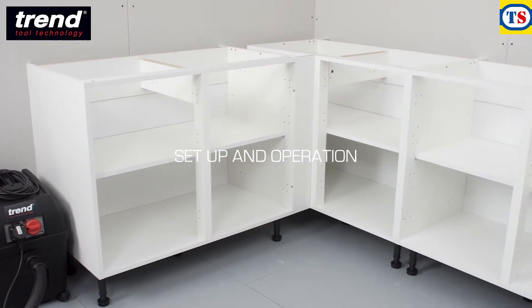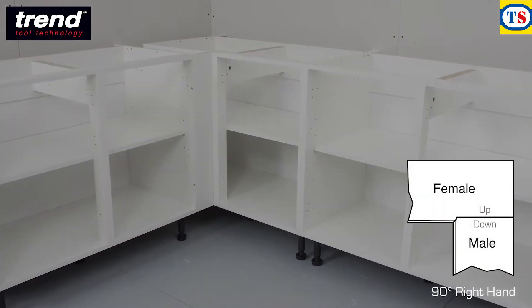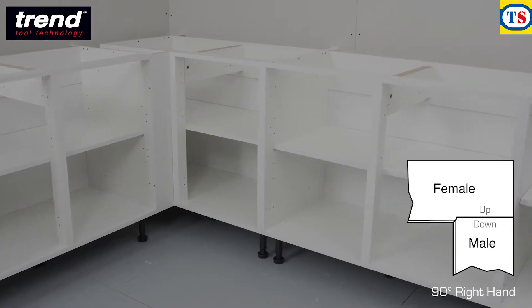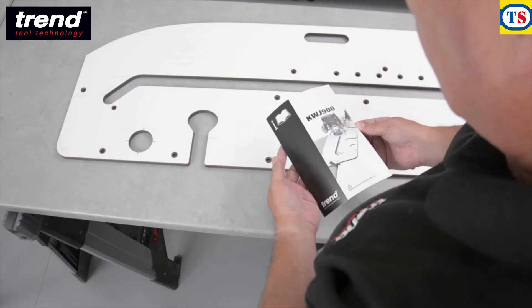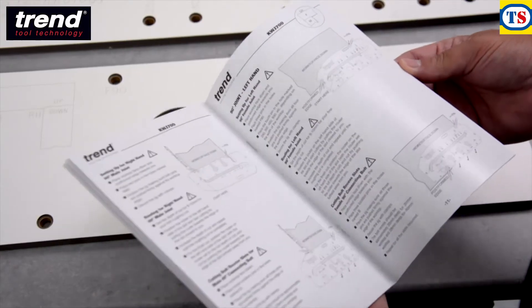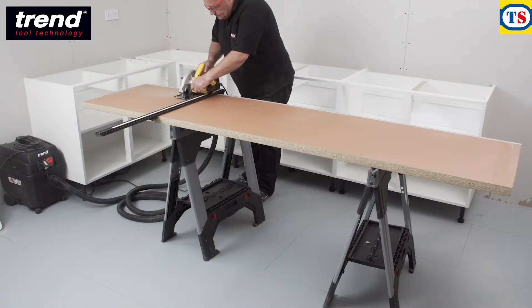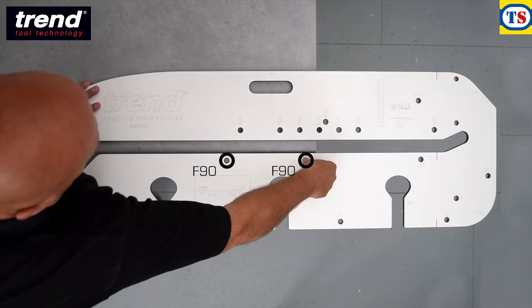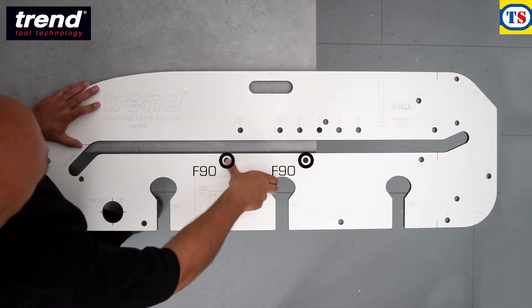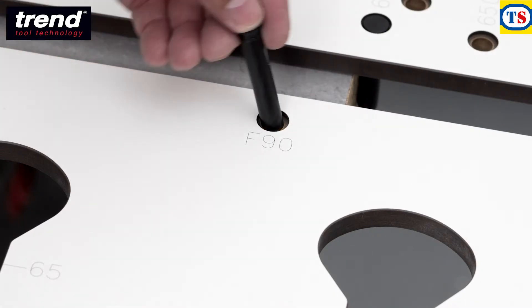To set up the jig, first decide which joint is required. In this case, it's a 90 degree right-hand joint. Engraved markings on the jig make it clear which joint you need, and this corresponds with a detailed illustrated instruction manual. To make the female joint, cut the worktop to size and lay it face up on the workbench. Identify the F90 holes and insert the pins, as this defines a 90 degree female cut.